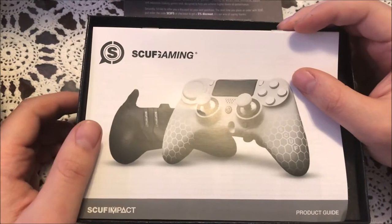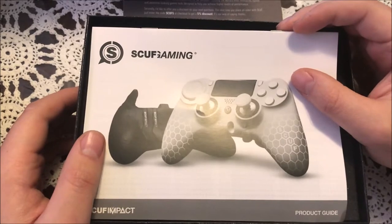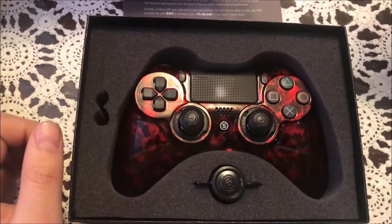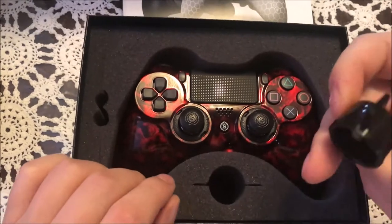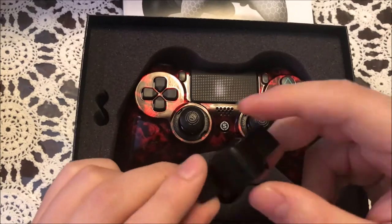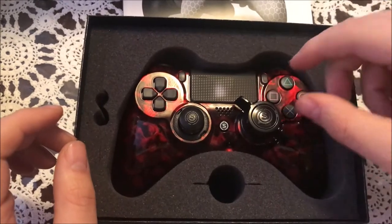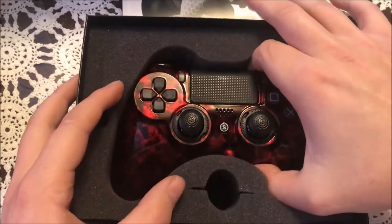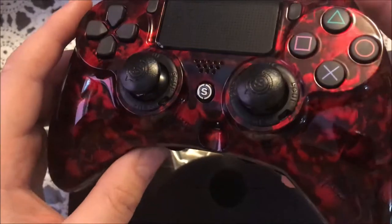Alright, here it is. I picked this out because red's my color. My dad's favorite color is black, so when he said he needed a cooler case, I went on their site and their premium color schemes and found this guy. Look at this — isn't that gorgeous? Holy moly! Oh, this is one of the thumb caps. We'll figure that out later. Let's take this guy out — this is beautiful. Holy moly, it's got skulls in it!